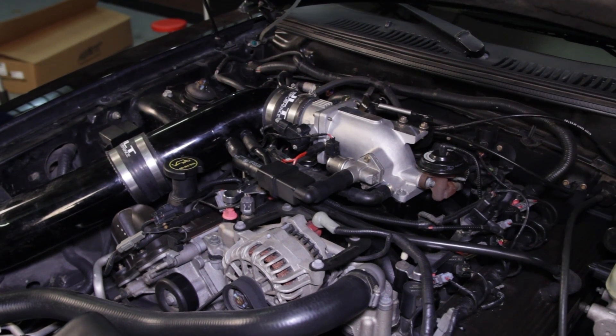Well guys, not too shabby for a 2-valve Mustang. She put down 259 horsepower and 305 foot-pounds of torque, which is good for an improvement of 6 horsepower and 4 foot-pounds of torque.